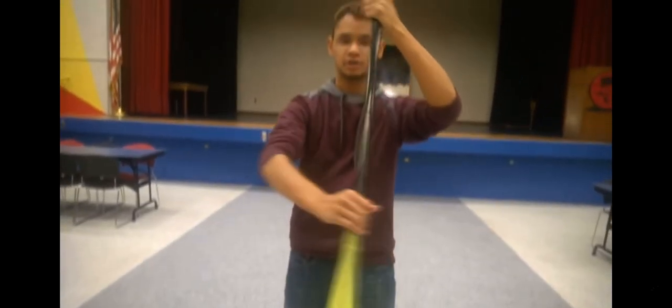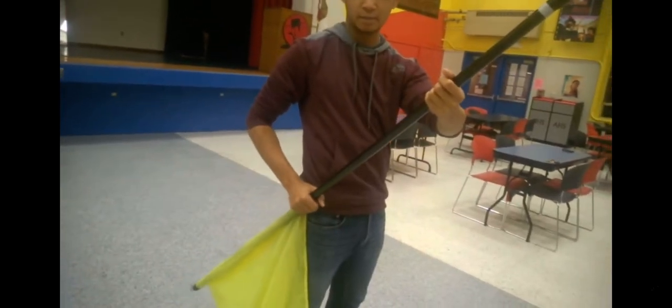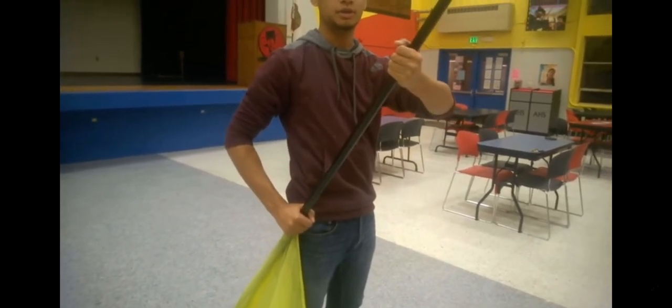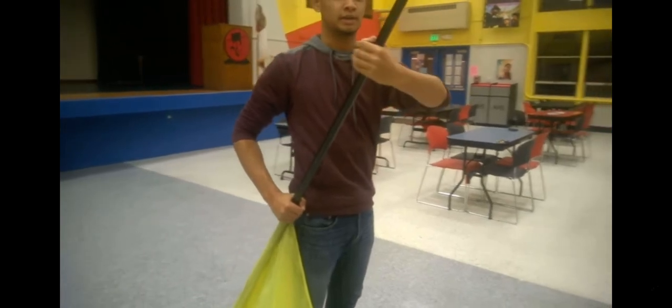From this position, you're going to take the flag and bring it to your right side. Your right hand is going to be on your hip, and your left hand is going to be shouldered. So it's almost like taking your hip and shoulder, bringing it to the side, with your left arm out.